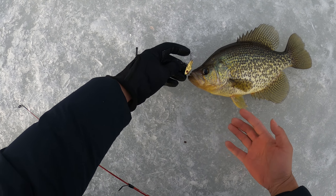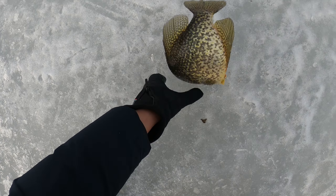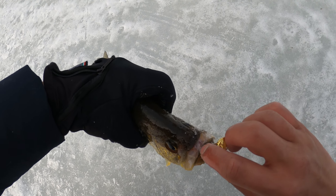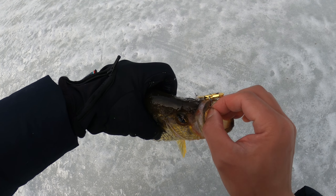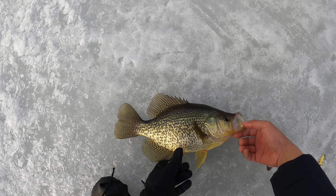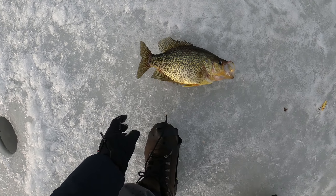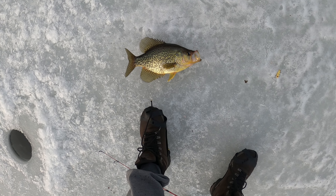On this bait, see it? Easy, take it easy. Get the bait out of his mouth. Beautiful fish, huh? Let's measure it - maybe 13.5, that's my guess.